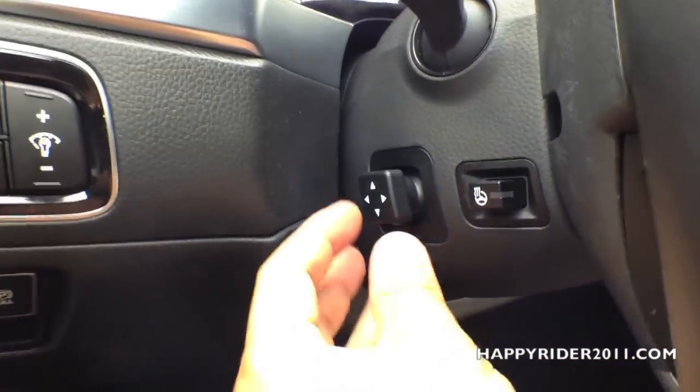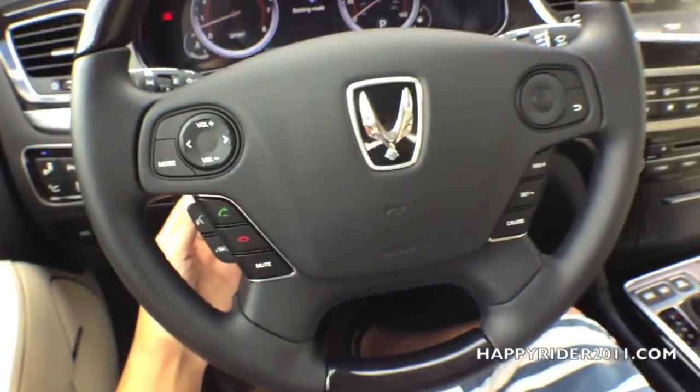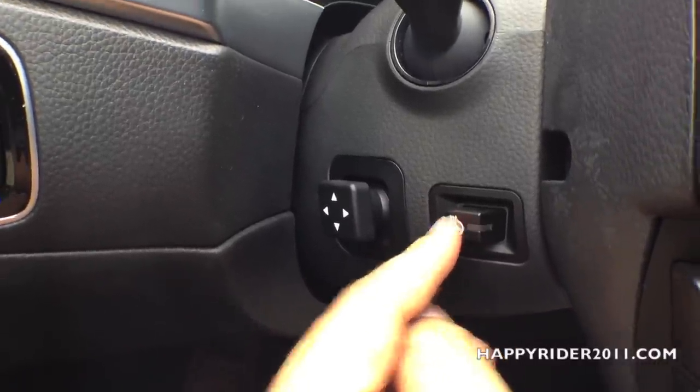Here we have two small knobs. This one is used to control the steering wheel placement — you can move the steering wheel up, down, away from you, or towards you. And this button is used to activate the heated steering wheel function: press it once to turn on and press it again to turn it off.